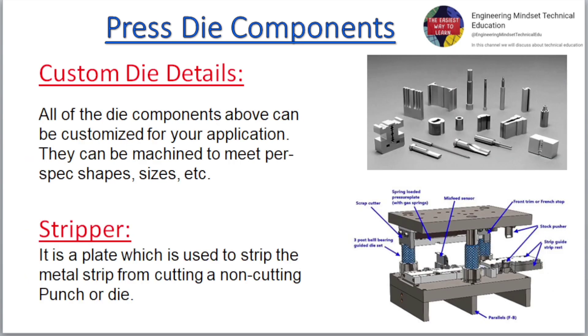All of the die components above can be customized for your application. They can be machined to meet per-spec shapes, sizes, etc. Stripper: it is a plate which is used to strip the metal strip from cutting or non-cutting punch or die.